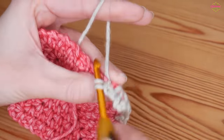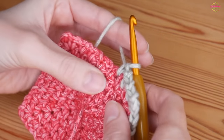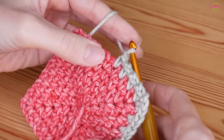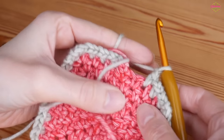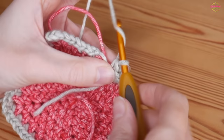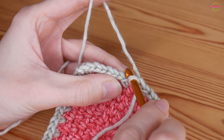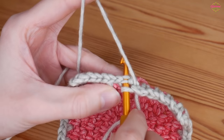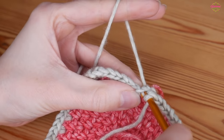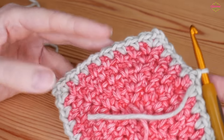Then again as you work down the sides just place them as you need to - double, chain one, skip a space, and double. Work that moss stitch all the way around until you get right back to where you started. I've just got one more double crochet to do. Before you fasten off to the beginning of the round, always make sure that you do your final chain one and then slip stitch to the top of that standing double that we did at the beginning of the round. Make sure you go through the hole of the stitch and slip stitch - yarn over and pull through both. That is your first round of moss stitch done for your border.